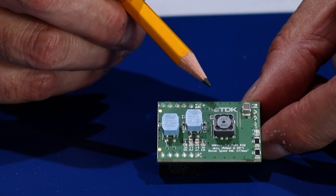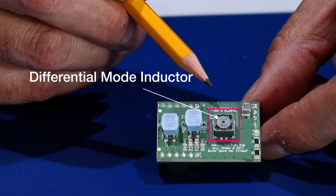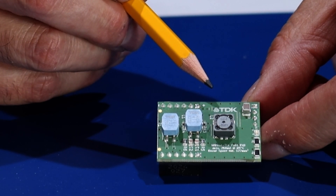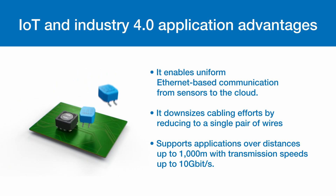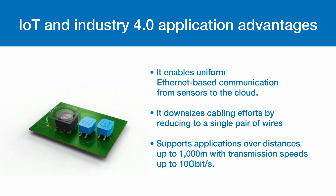Here you have the differential mode inductor, which is offered in a variety of specifications to meet your needs. This technology offers significant advantages for IoT and Industrial 4.0 applications. It enables uniform Ethernet-based communication from sensors to cloud, downsizes cabling efforts by reducing to a single pair of wires, and supports applications over distances up to 1000 meters with transmission speeds up to 10 gigabits per second.